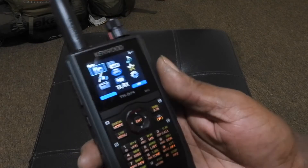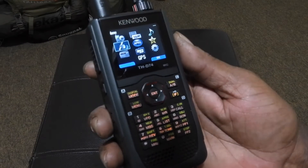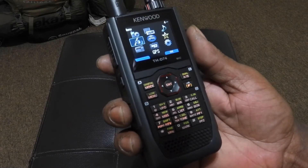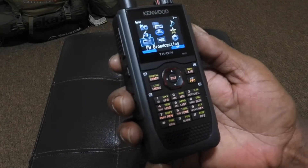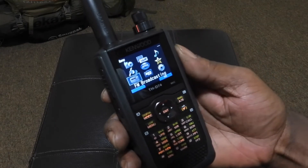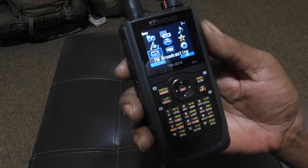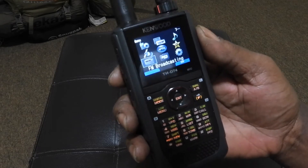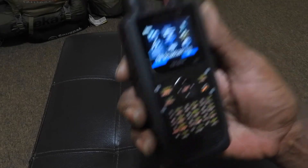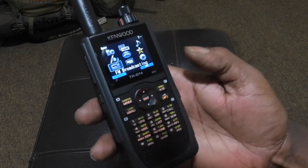Going through the menu options, you have a lot of different options. You have satellite, which is GPS — you have the option to track different satellites hovering above. You also have FM radio broadcasting if you want to listen to a radio station. What's awesome about this is that if you're listening to the radio station and you happen to get a call, the radio will basically silence itself to allow you to take that call while you're performing another operation.